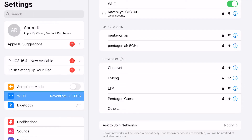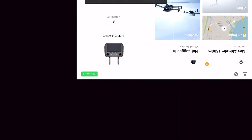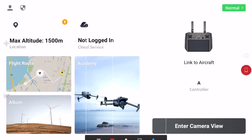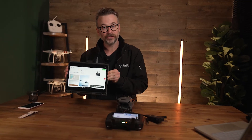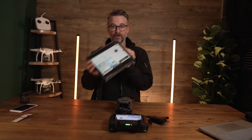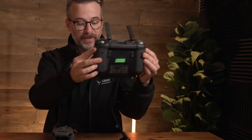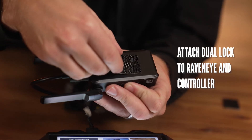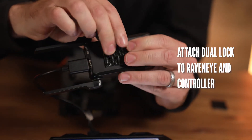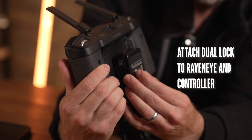Once that is done, exit out of your settings and go into the Ronin app — and boom, we're now connected to the controller. Basically anything that the controller sees, this will now see, and as you can see there's no HDMI connected to the spare device but there is one connected to this. That is what the dual lock is for — we're going to connect one strip to the RavenEye and then the other to the base of the controller, like so.